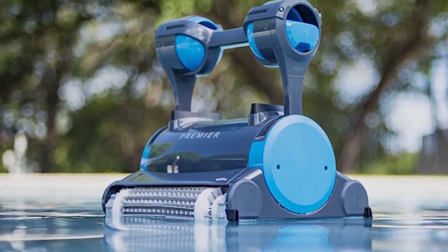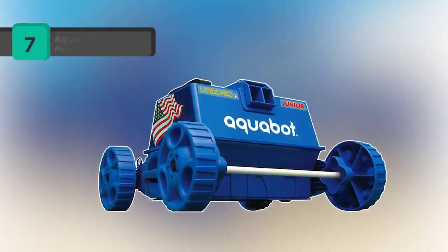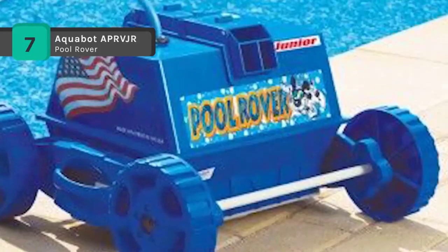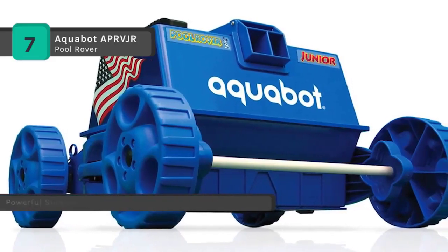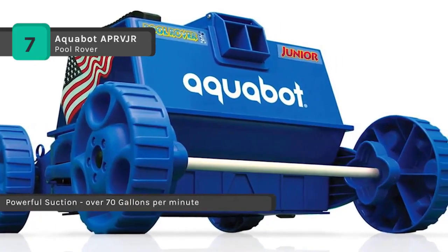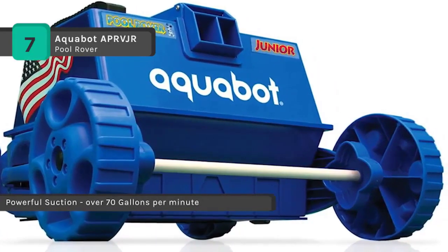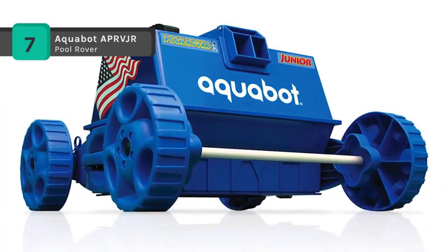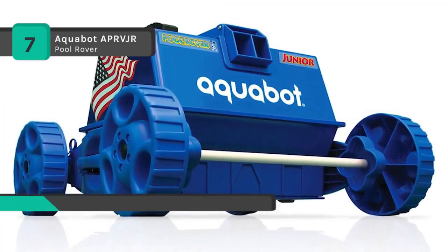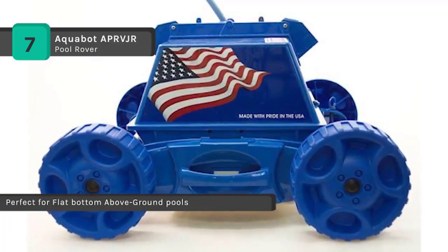The Aquabot APR VJR Pool Rover comes with 40 feet of floating cable, a built-in 2-micron fine reusable filter bag, and a power supply transformer. It is a fully automatic robotic cleaner which vacuums any round, oval, or rectangular flat-surface above-ground pool in one hour or less without hoses. The cleaner is powered by a 24-volt pump motor that provides vacuum suction and jet drive propulsion, and works with the touch of a button.